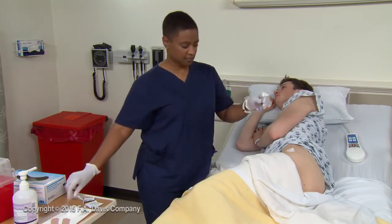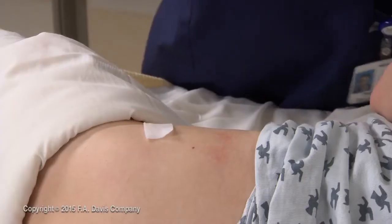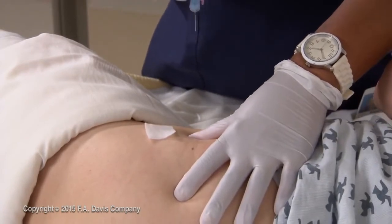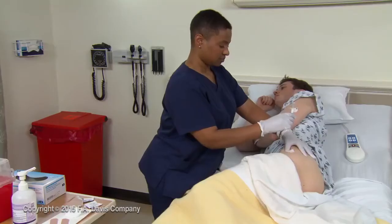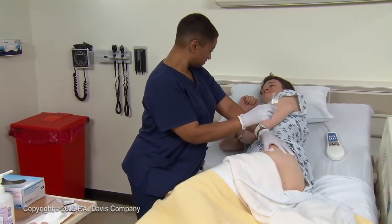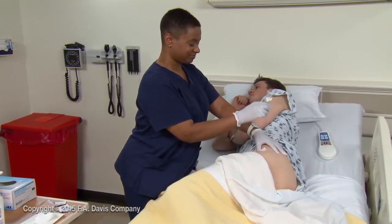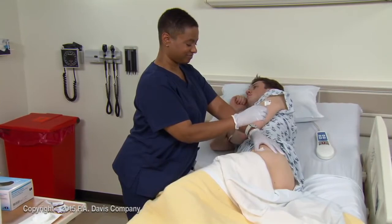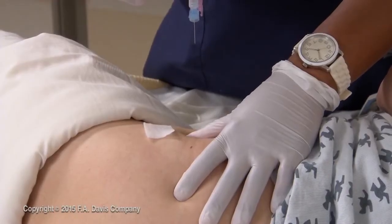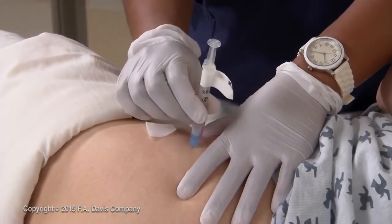Remove the needle cap. With your non-dominant hand, spread the skin taut between your thumb and index finger. Tell the patient what you are going to do, and that he'll feel a prick as you insert the needle. Then hold the syringe between the thumb and fingers of your dominant hand like a pencil or dart, and insert the needle at a 90-degree angle to the skin surface. Insert fully.